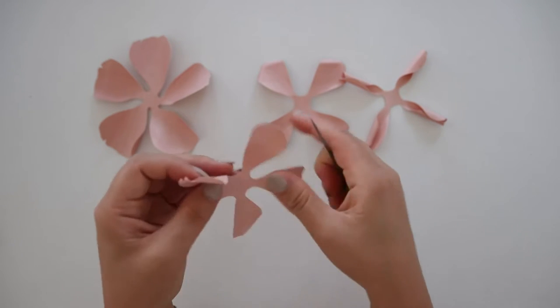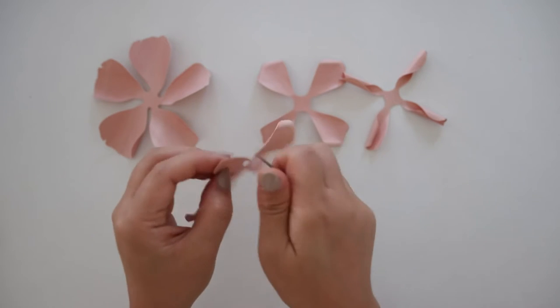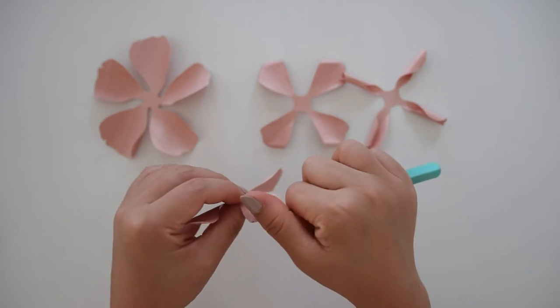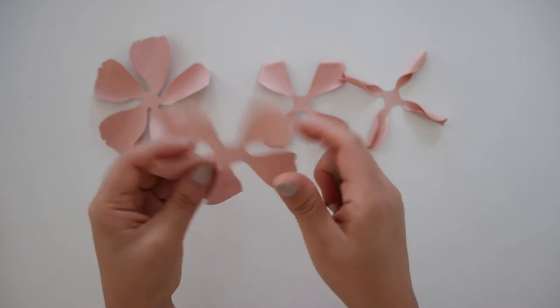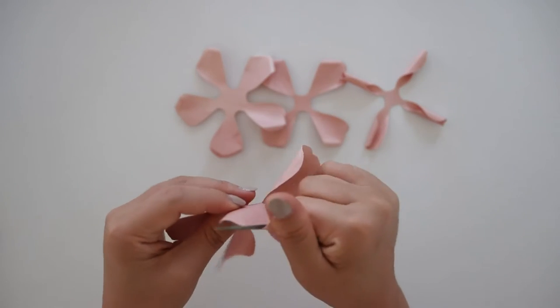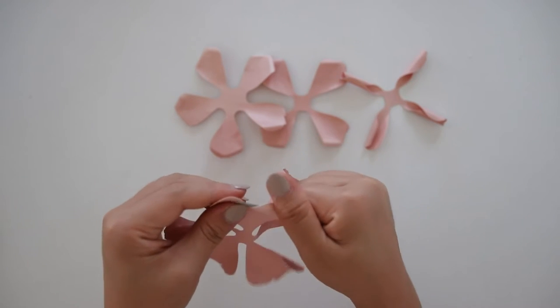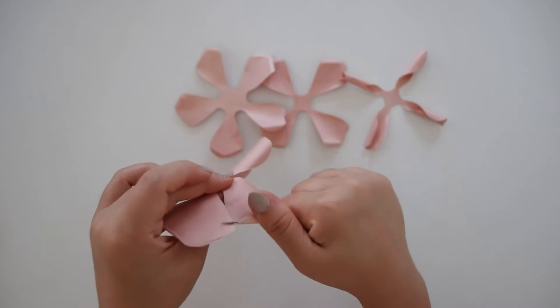These are the outer layers of the rose so you'll want them to be more curled out than the first. You could also make these roses more closed looking — if you want it to be less bloomed then you could curl less than I am doing here. I also like to mix and match these roses having some closed and some more bloomed looking.